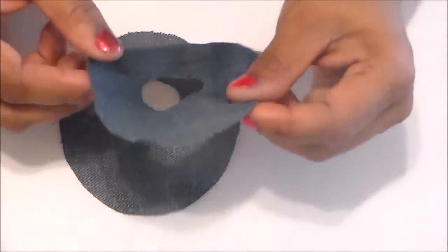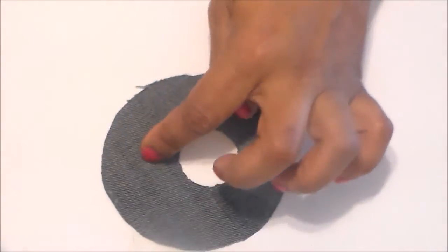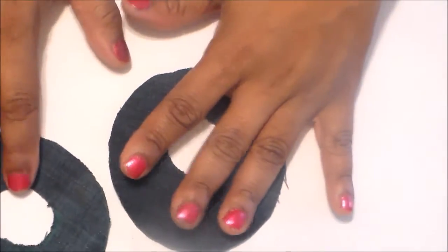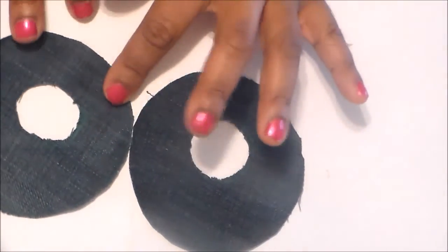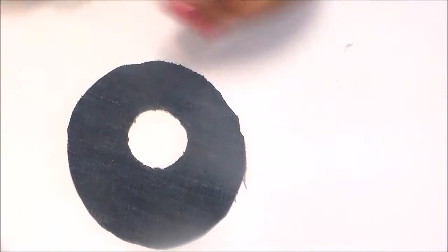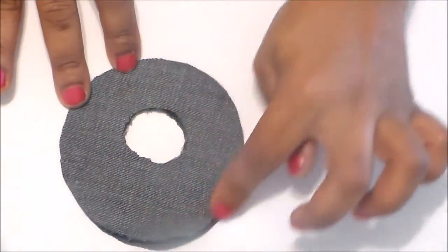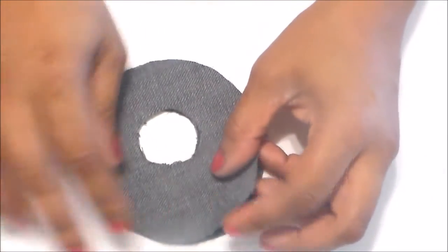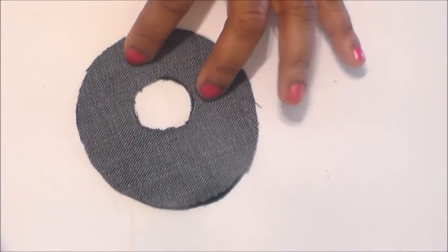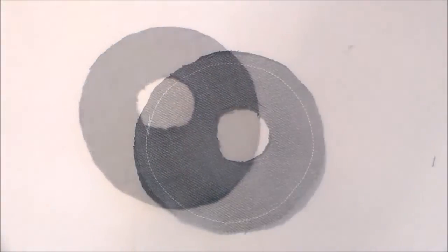This is the actual skirt and we're going to hem it using the full facing method. The way you do that is you cut out another piece that is the exact copy of the original. This is the original — right side up — and we have another of the exact same piece. To make the full facing, you put the right sides together, line up the waist hole, and sew around the hem edge. Then we turn it to the right side through the waist. I'm going to go ahead and sew it together and come back.